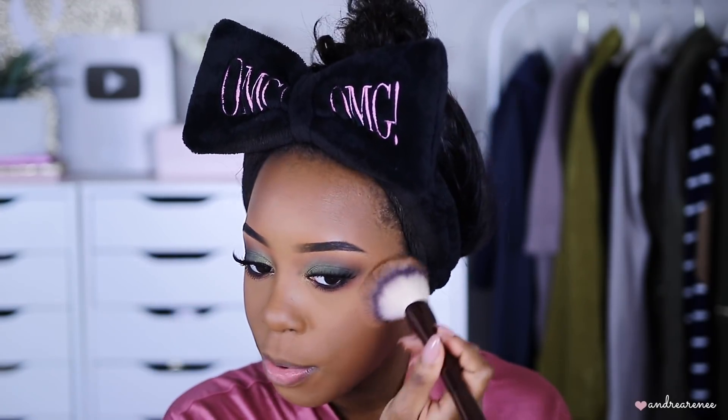If you are going to bronze your skin, use a nice soft fluffy brush — nothing that's too dense, because if you do, more product is going to come off on the face. This is a really nice soft fluffy brush. The Sephora sale is coming up so if you guys want to get your hands on this brush I would definitely wait for the sale because it's kind of pricey.